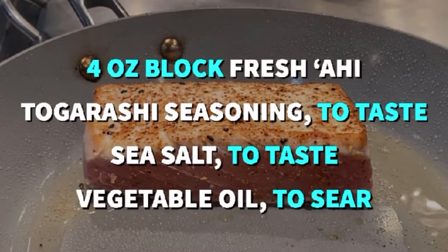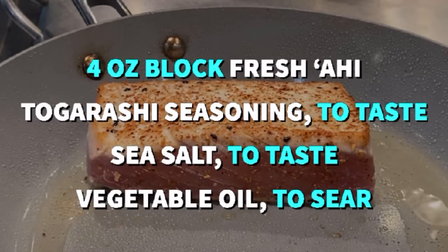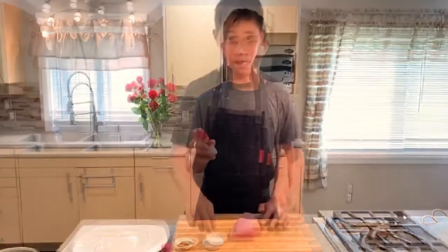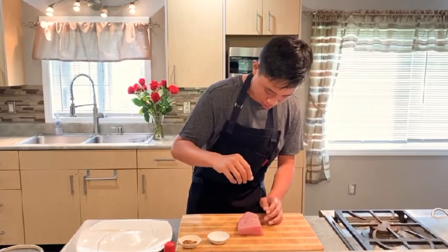Now the fun part — we're going to get to sear our ahi. Here's a list of ingredients you're going to need: a four-ounce ahi tuna block, togarashi to taste, sea salt to taste, and oil to sear. Togarashi is traditionally a red Japanese pepper, but it is most commonly used as an Asian spice blend. We're going to season our ahi on all sides with the salt and then a little bit of the togarashi.